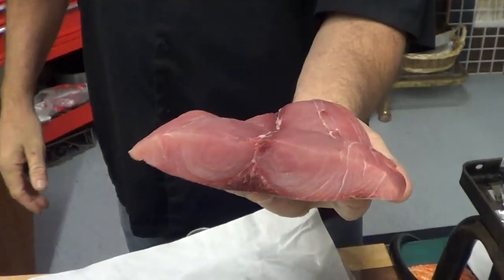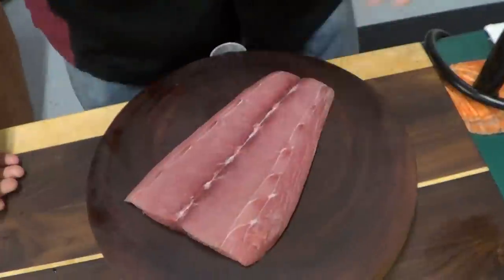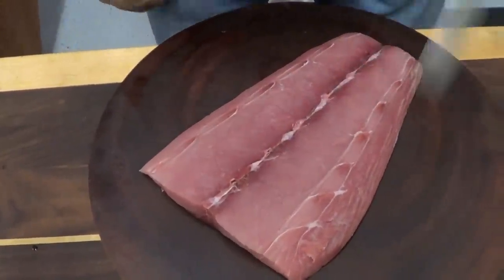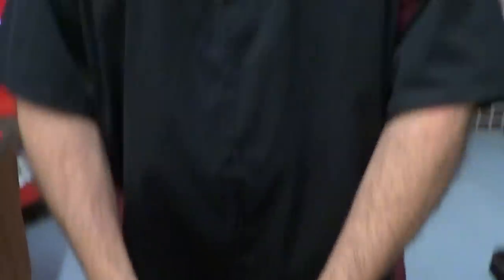Here we go — look at this, this is a great piece of fish. Today what I'm gonna do — you see right down here? That's the bloodline. It has a tendency to be a little gamey, a little fishier. A lot of people like it, some people don't, but we're gonna try something different today.